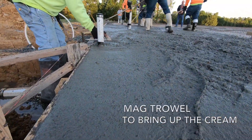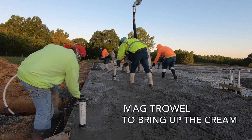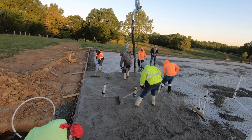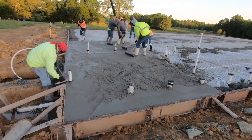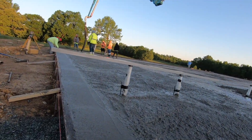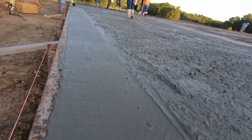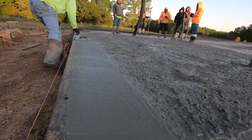A mag trowel is a critical tool that almost everyone should have. It's a stiff magnesium float that pushes down gravel and brings the creamy cement and sand slurry mix to the top, giving you a buttery smooth surface that's easy to finish. We always finish the perimeter edges with a mag trowel first so they're ready to screed off. The mag trowel also comes in handy around pipes and penetrations.